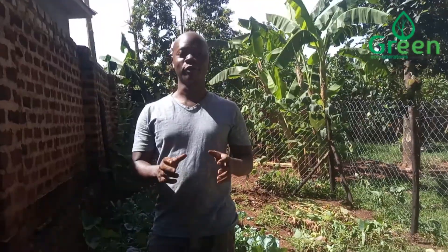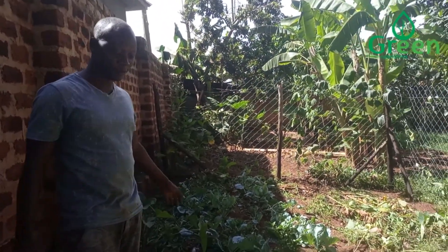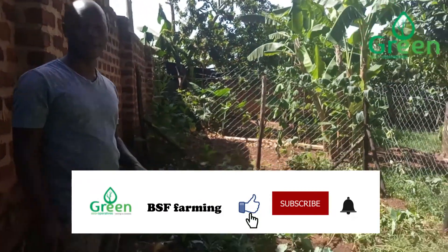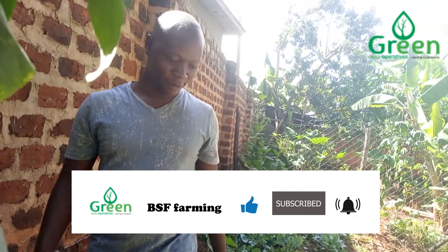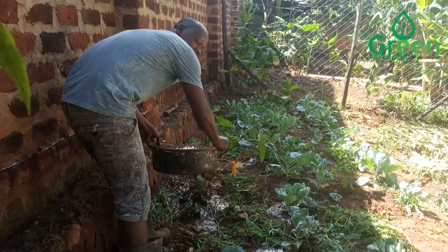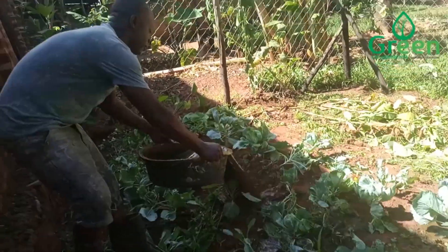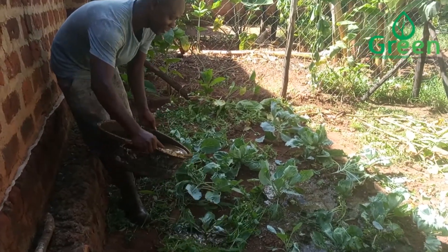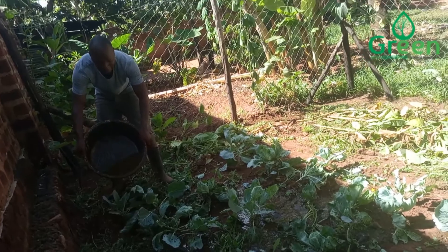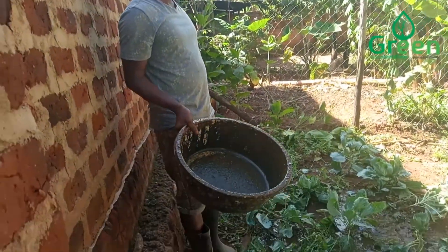Viewers, now the slurry that I have got from the biodigester — I'm going to use it for a small table garden around here, which you can see. This slurry has good nutrients that will enable my skimmer wheat to grow very well. Let me use this slurry which I have got from the biodigester. This is purely organic, as you can see. I'll go back and get more slurry to put on this skimmer wheat.